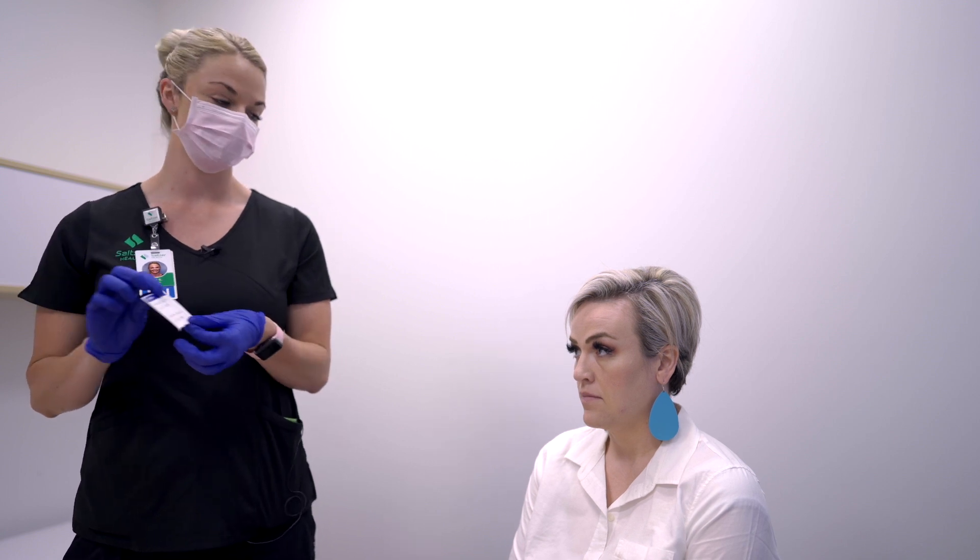Next you want to get a label for your patient that has their last name, first name, and date of birth, and verify this with the patient. Does this look correct? Yes.